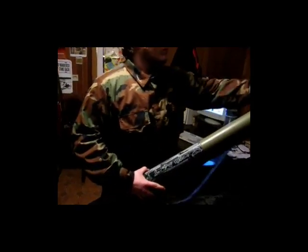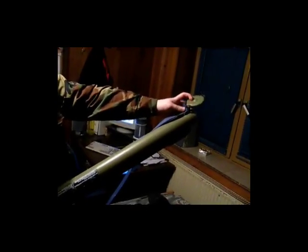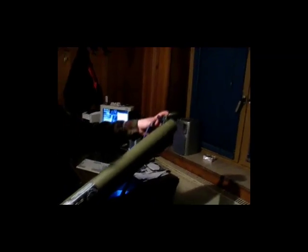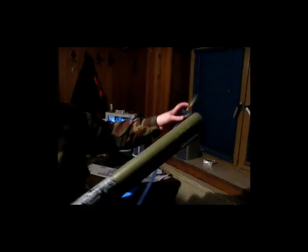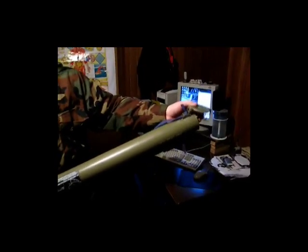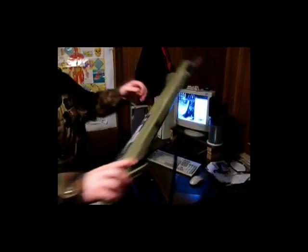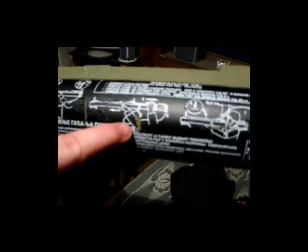Then you take this... belt. You detach this belt here — this is not the original belt, it was my improvisation as the original belt was lost. You detach the belt and put it here at the end, so you can put your arm just around it like that.